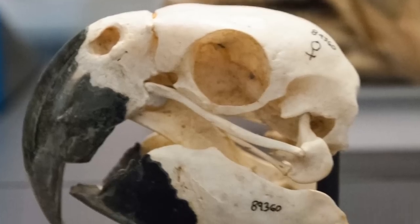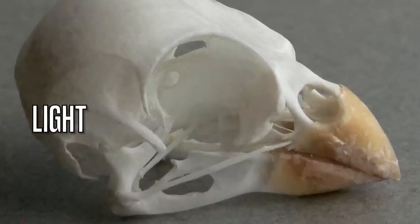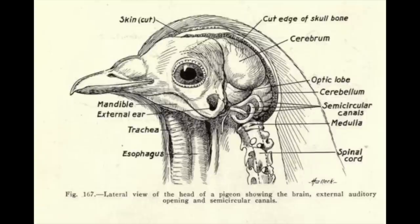Believe it or not, a bird's skull is actually penetrable to light. The light activates glands in the brain which then releases and stimulates hormone production, and that is what really starts to bring them into breeding condition.